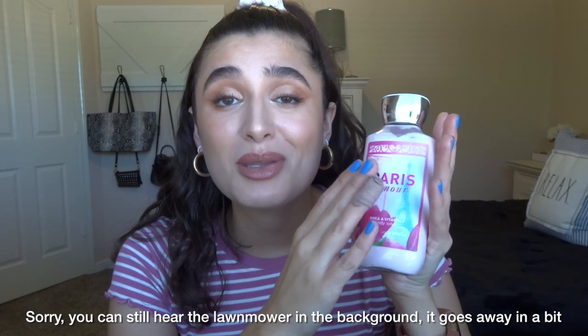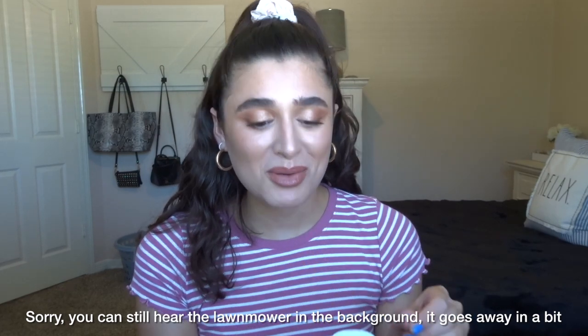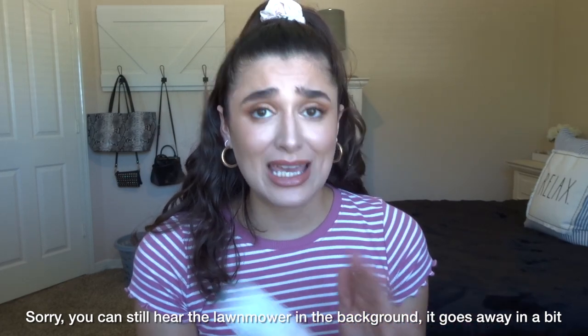The next thing that I have is another body lotion — the Paris Amour body lotion. This one is actually really old. I remember the Paris Amour body collection that they used to have and I used to love it; my grandma would get me them. I think I've had this for over three or four years and I just need to use this up, so I'm going to put this in my bathroom next to my sink so every time I wash my hands I can put this on.